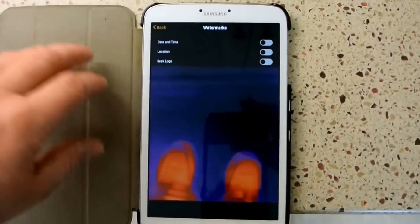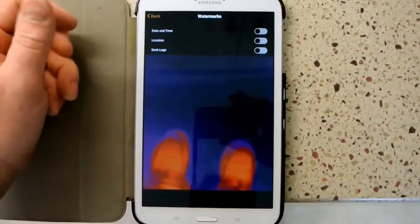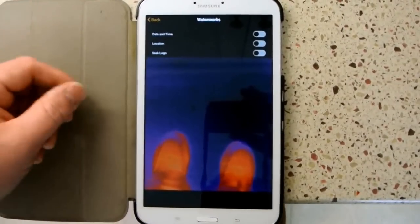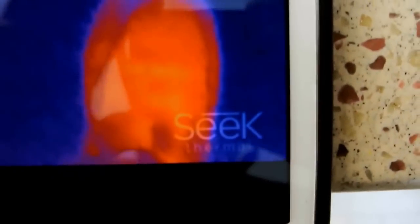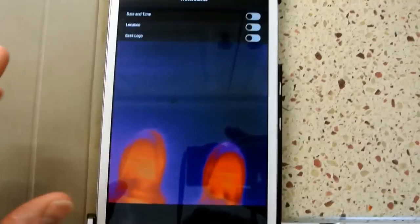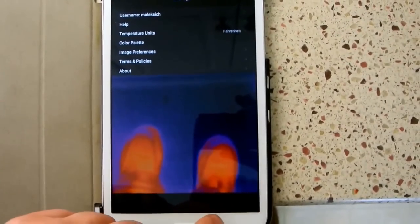For watermarks, you have a choice of several options. You have date and time, which you can turn on — it'll display in the upper left corner in red. You can also enable location, which can embed your GPS coordinates on the image if you want to record where it's at. And if you want to make Seek proud, you can put the Seek logo on the bottom right of your screen. We'll turn the date and time on and back out of the menu.